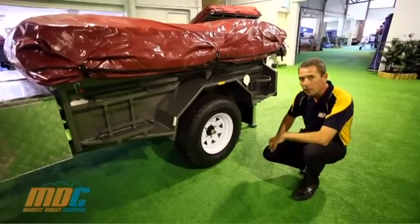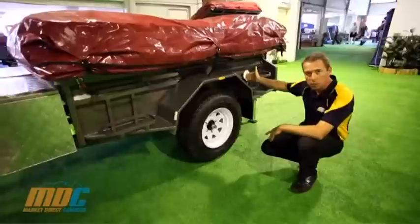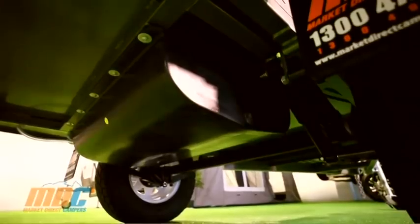It comes standard with an 85-litre poly water tank, with the water tank filler on the side, and all hoses and drains included for easy use.